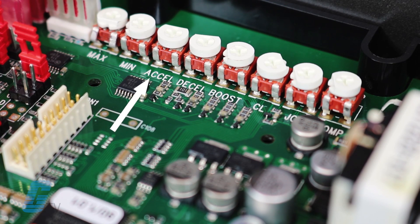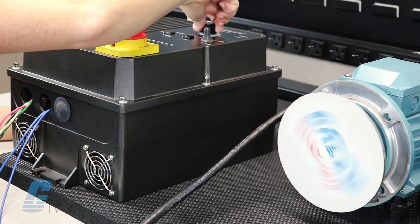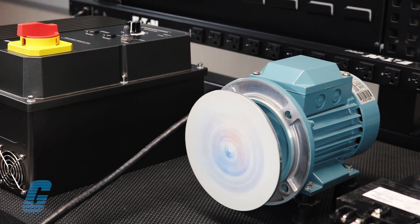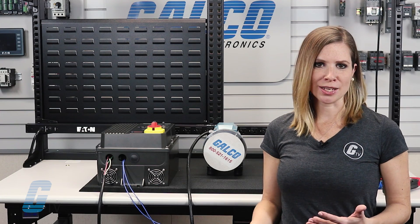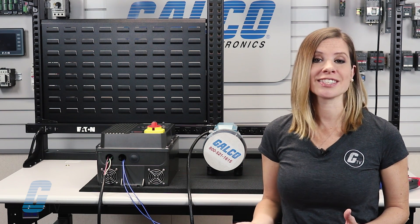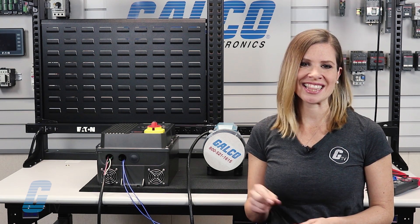We will now adjust the acceleration and deceleration potentiometers. Set the main speed pot to the full clockwise position or desired process speed position and time how long it takes to reach full speed once the start switch is pressed. Use this information to adjust the accel pot for the desired or optimal accel time. Do the same procedure for the decel time pot once the run control switch is in the stop position.